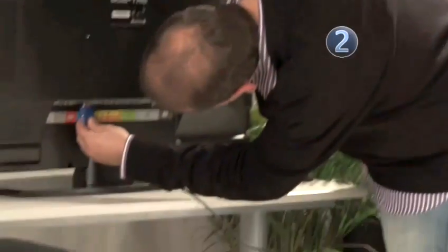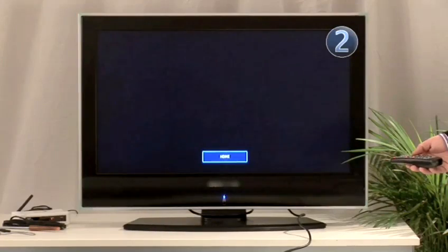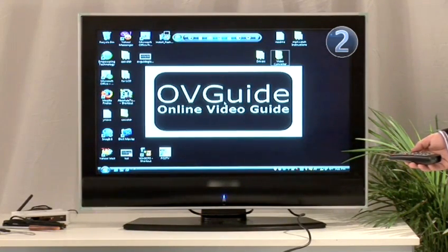Good point. Now connect one end into the TV and one end into the PC. Now that we have all our connections in place, it's time to actually get the display onto the television. Change the source or input to VGA. You did it! Great!